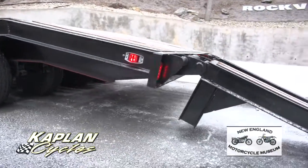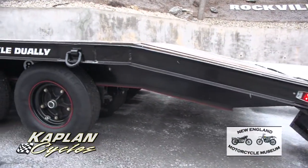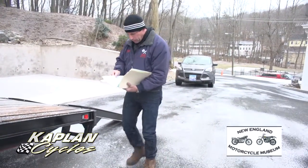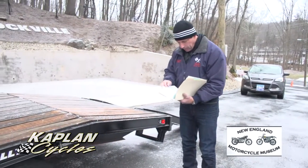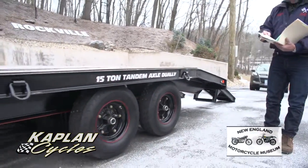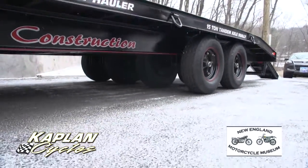Over 40 hours of labor at $100 an hour — so there's about $4,000 in labor and $5,480 in parts. The graphics package was $400, so it was a total of $9,880 put into the trailer.